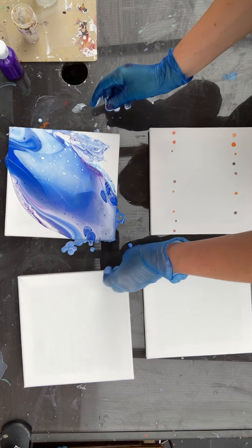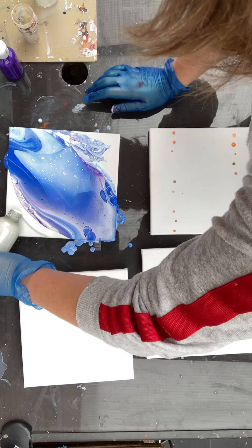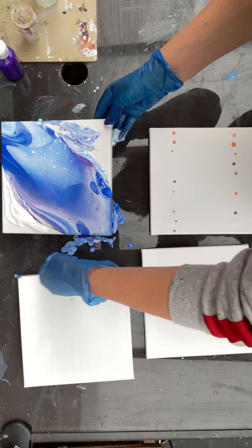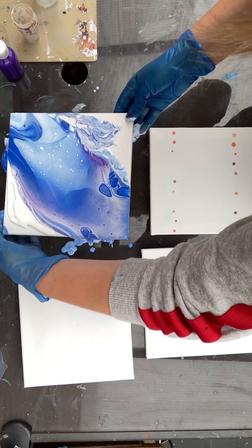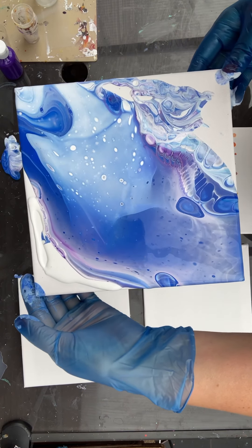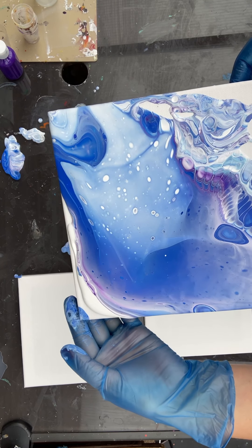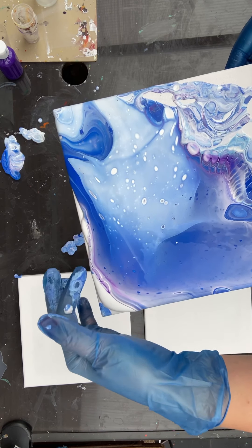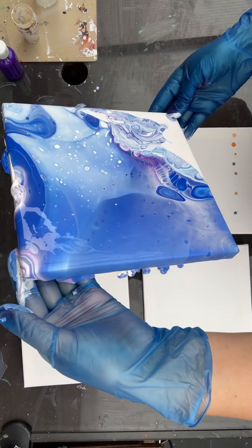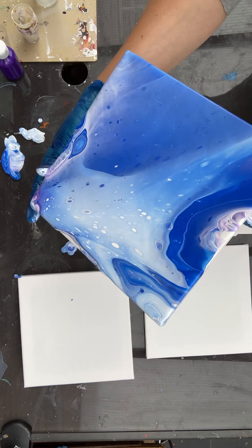Now we can use a bit of white to wet the canvas before we tilt. I don't always do that but it may help retain the cells we've got. It will help the paint slide down instead of stretching and losing the pattern. It's not that critical in this instance because it will go inside anyway.